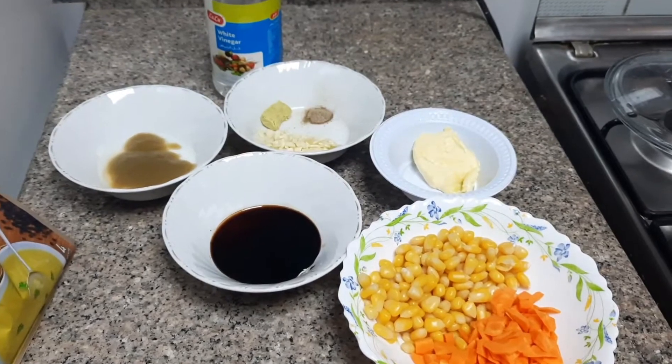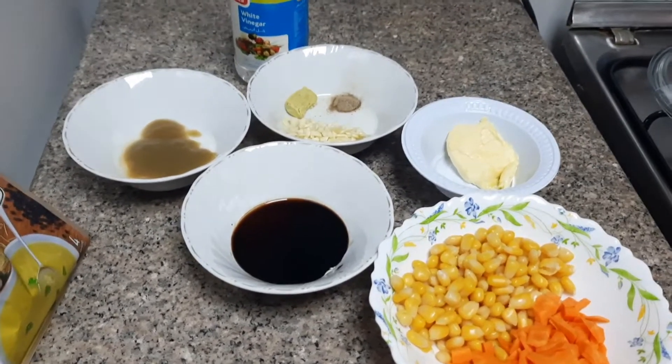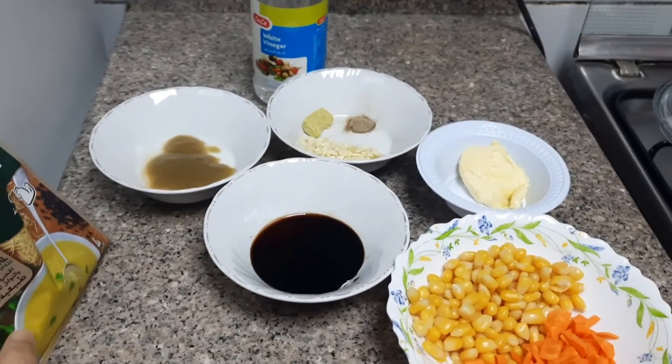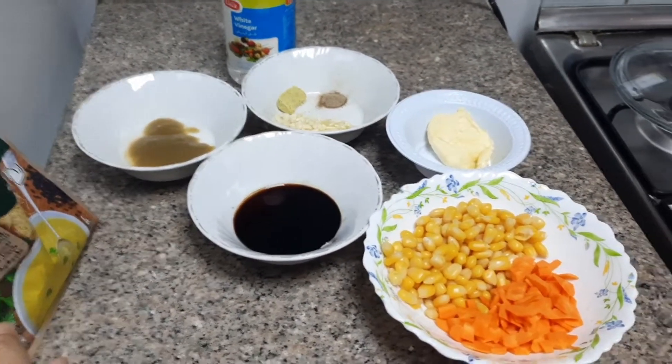Hello everyone, Assalamualaikum. Today I am making chicken noodle soup and cheesy bites. I am starting with the noodle soup.